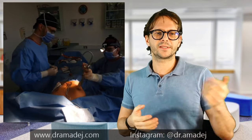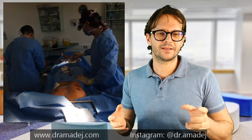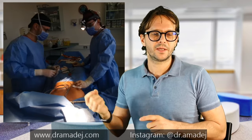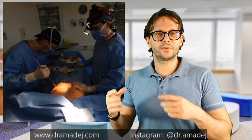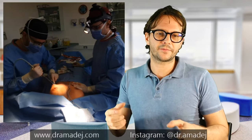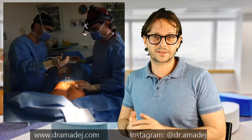As you can see the assistant doesn't have much work during this procedure. It's a very routine procedure so everybody involved — the assistant and myself — knows exactly what the next step is. It's like a dance: we know the moves, we know the rhythm and just go through it. After doing many hundreds of such operations, it gets easier and faster, and the results of course get better and better.